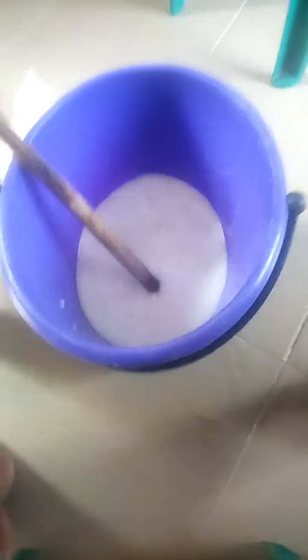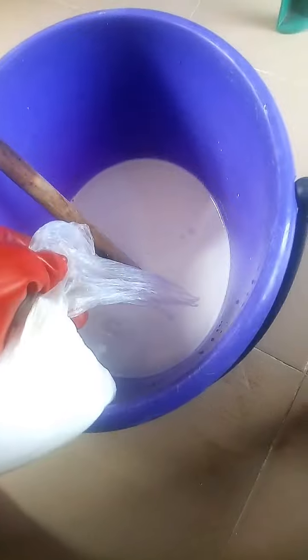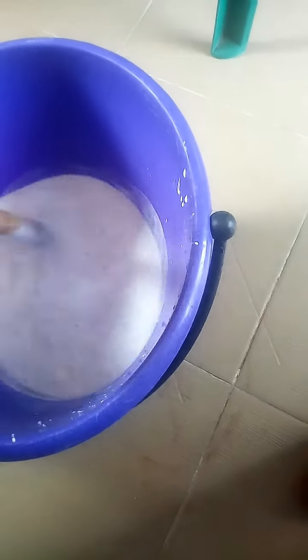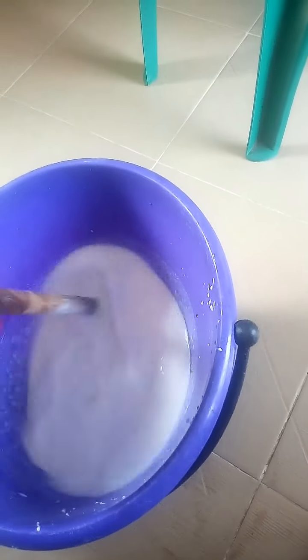Now add the soda ash to it. I keep stirring. I added everything at once — no problem — because I want to be able to stir it properly.